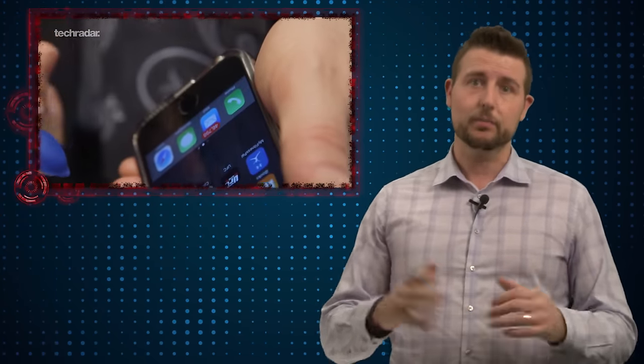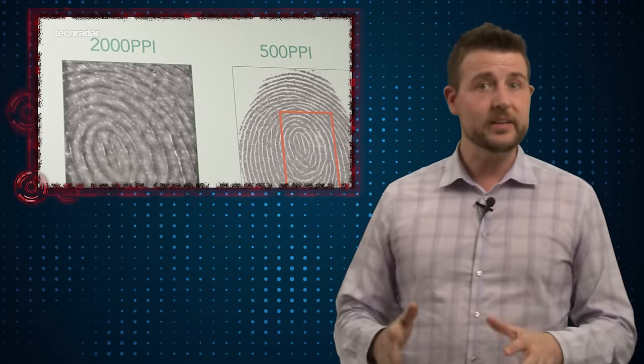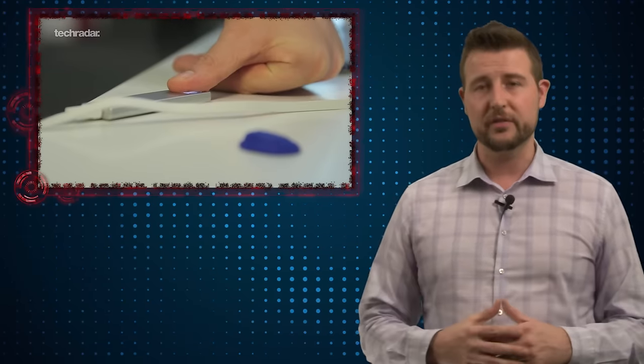By the way, the company Vicancy is doing this to show you why their fingerprint technology, which is higher resolution, is much better. It was just a fun and cheap way to show you how easy it is to defeat things like the iPhone's fingerprint reader.